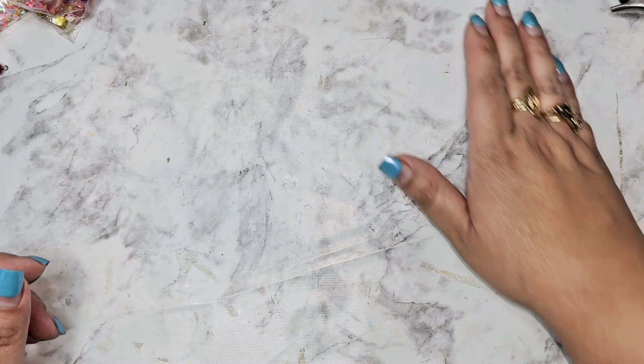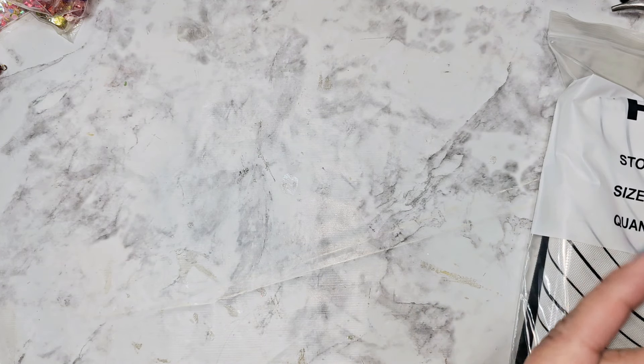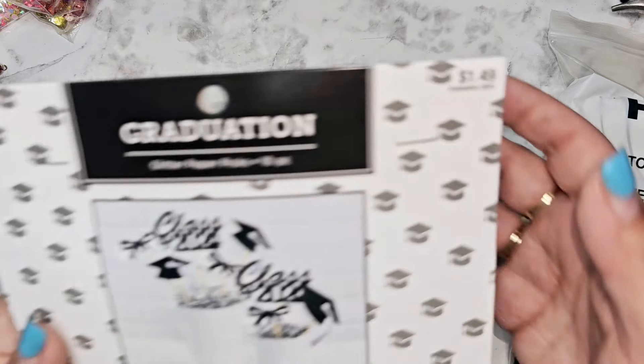Hi everyone! So today I went to Hobby Lobby — this is another Hobby Lobby haul. I still probably have like two or three videos that I need to do from stuff that I bought a couple weeks ago, but I want to show you all the new stuff that I've been finding. I found more beads. My mom had an appointment in a different part of town, so I took advantage and went to the Hobby Lobby out there.